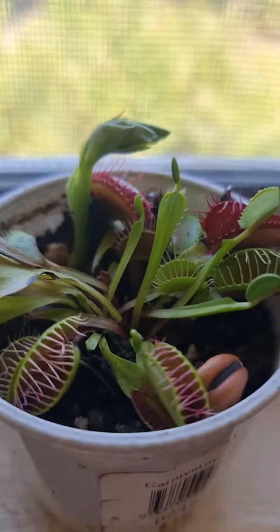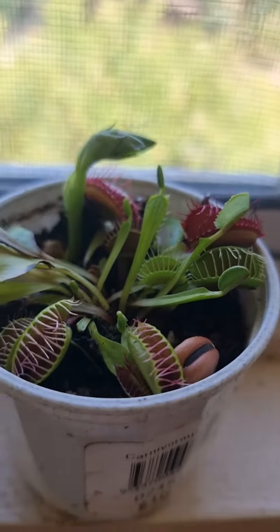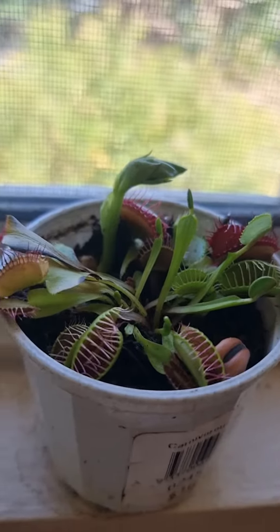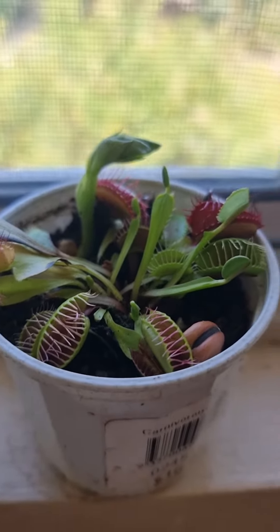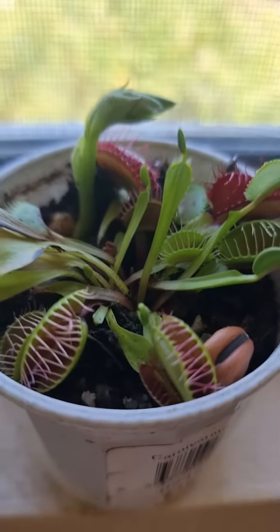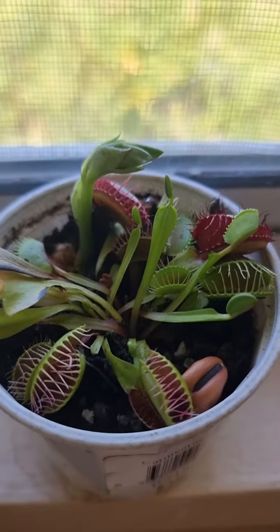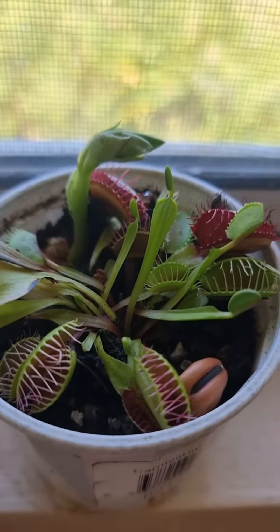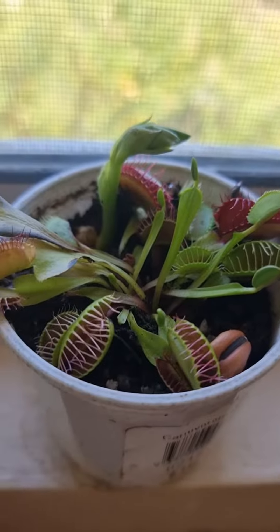It's not really supposed to be a windowsill plant up here apparently — it's supposed to be more for a shaded area. But in the afternoon it gets a lot of sunlight, and it's working. I've pulled back on the water, and as you can see, it's sending out shoots. I'll keep you posted with that one. If it turns bad on the hotter days, I'll have to move it.